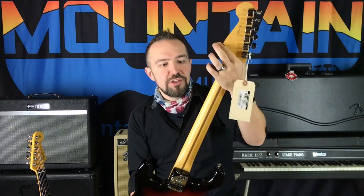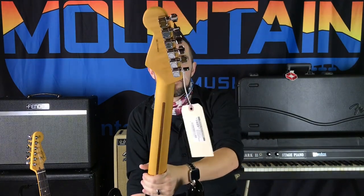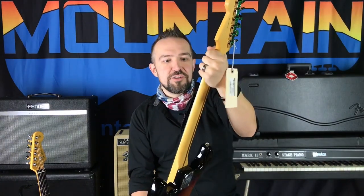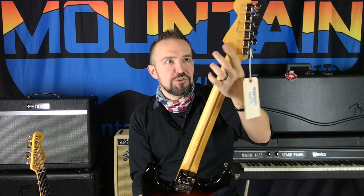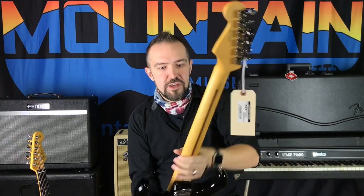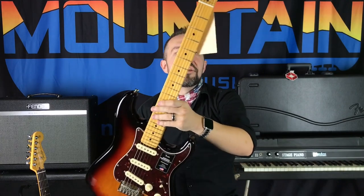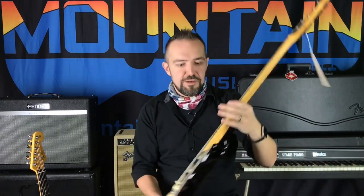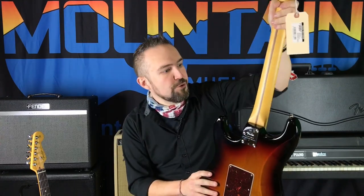This neck feels really good. If you've played any of the Ultra series guitars, this is going to feel a lot like that. It's what Fender calls the new supernatural finish for the back of the neck. The front is still gloss, so you get that classic glassy look you've been getting for years from the Fender American range, but this supernatural finish feels really good — I really like it.